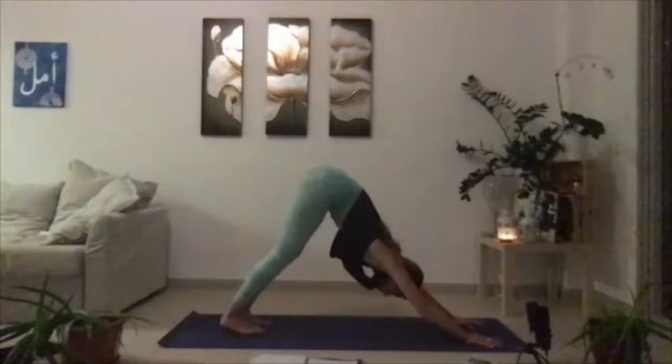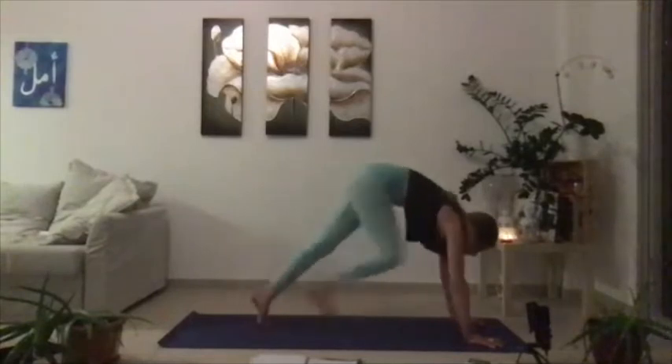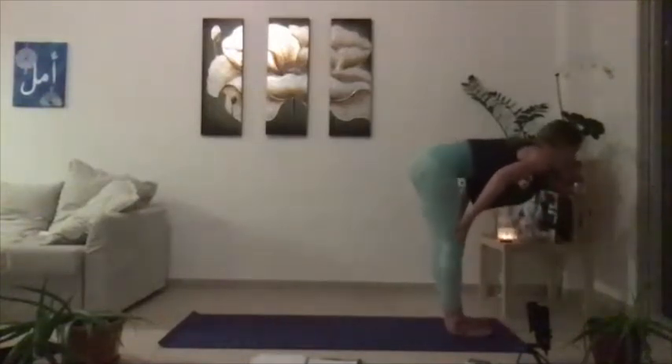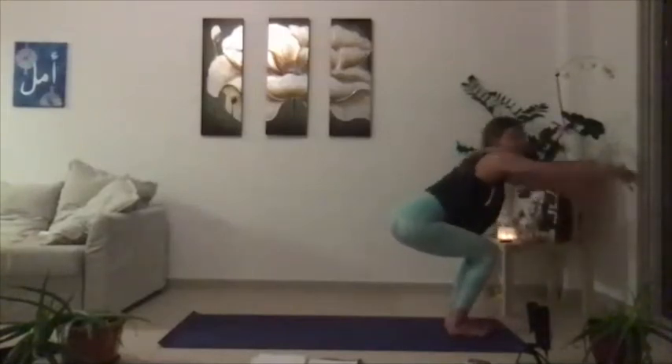Take one full breath. Bend through the knees, hop or step forward. Inhale half lift, exhale fold. Bend through the knees, sit back, find your chair.